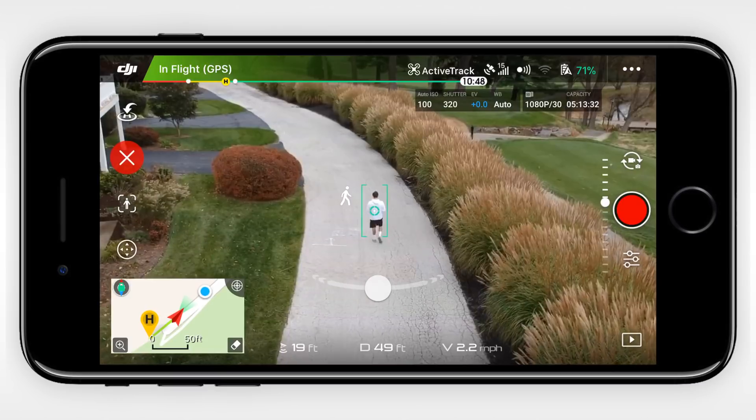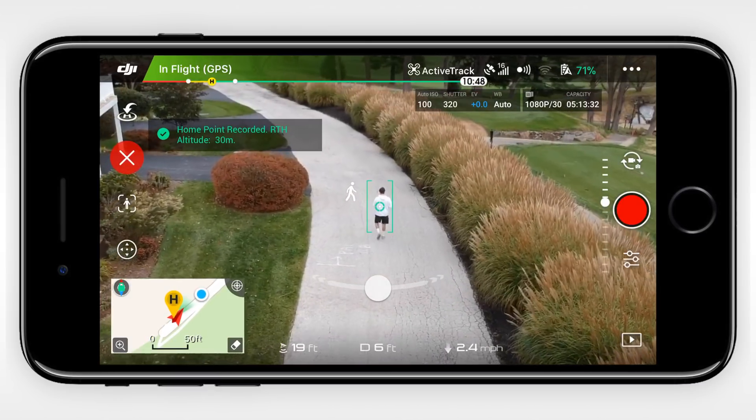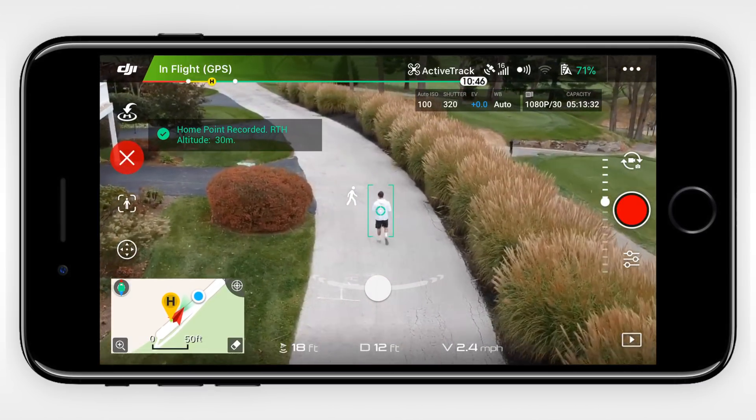Each time the home point is reset, it prompts you via a voice tone, and this is the same tone that speaks to you when you first start up the drone.